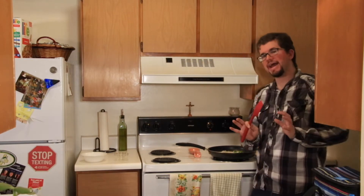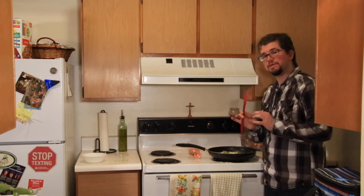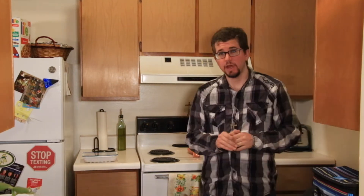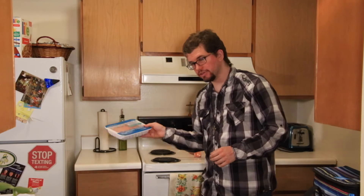You want to let these cook until they soften a bit, and then you're going to add a pound of ground turkey. So I'm going to let the onions and peppers cook here for a little bit, and then we'll come back. The onions and peppers have been cooking for about five minutes or so — they're looking really good.